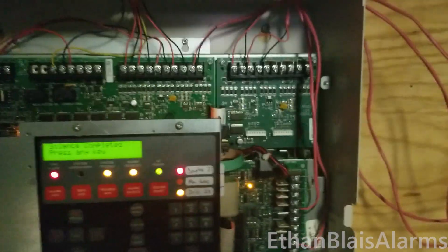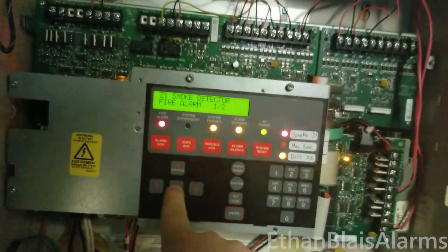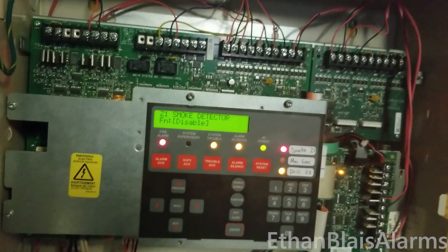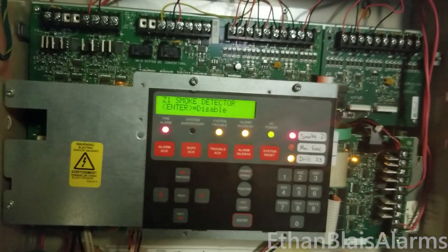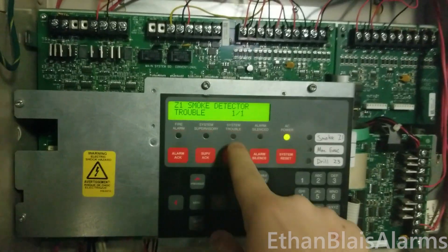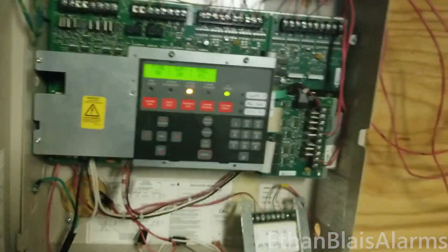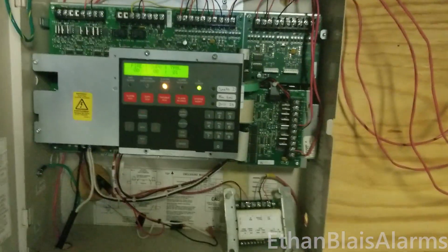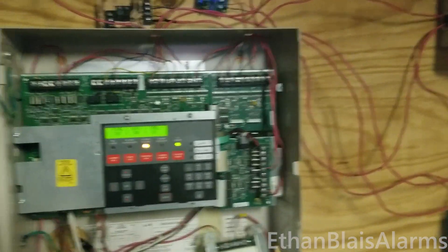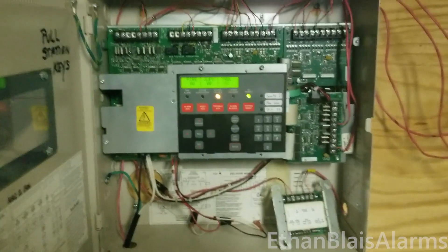Alright, and I'm going to go ahead and reset, and also get ready to disable this smoke detector. There we go — that trouble did clear, but now it's back because I just disabled the detector. But yeah, anyways, I hope you enjoyed this video. If you did, be sure to hit the like button and subscribe to Ethan Blaze Alarms. Most of my viewers are not subscribed, so if you would consider subscribing, that would be amazing. Thank you very much, and I will see you in the next system test. Bye everyone!